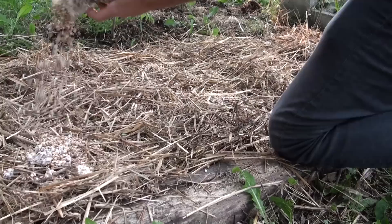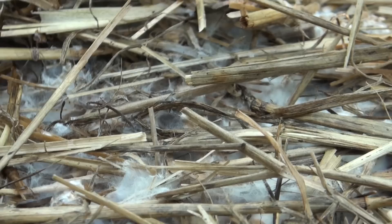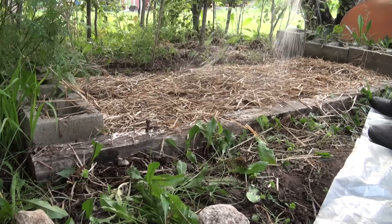Now we're going to put down another layer of straw and another layer of spawn. Once you have all your spawn laid out in the bed, put down one more thin layer of straw on top, completely covering all the spawn. Over the next few weeks, the mycelium is going to start to work its way through the straw and eventually fully colonize it.